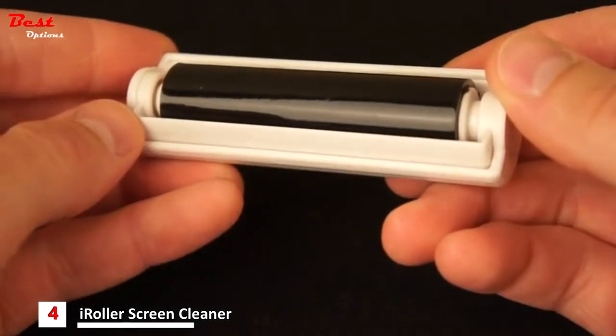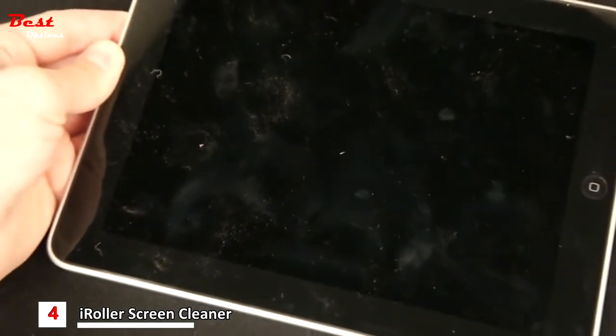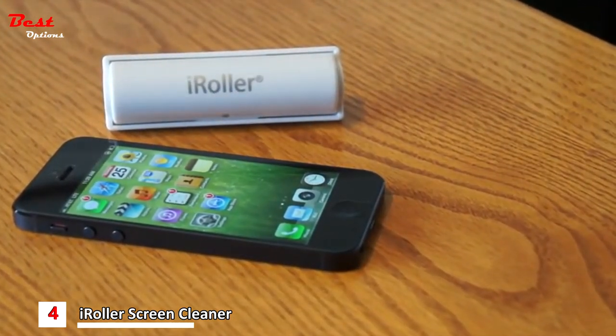iRoller's unique gripping surface quickly and easily removes fingerprints, smudges, dust and debris from the screens of tablets, smartphones and other electronic devices with digital displays.